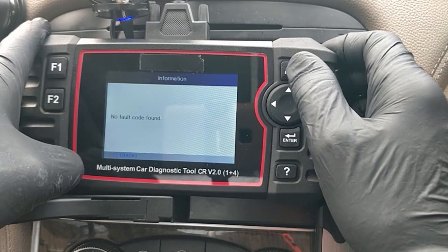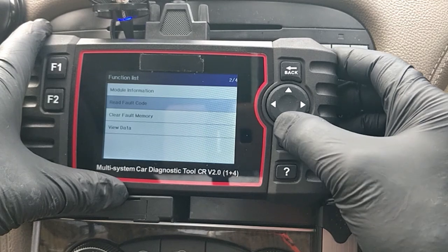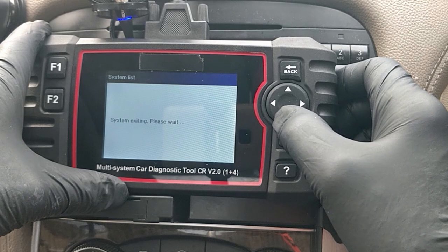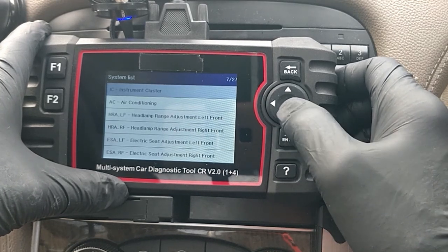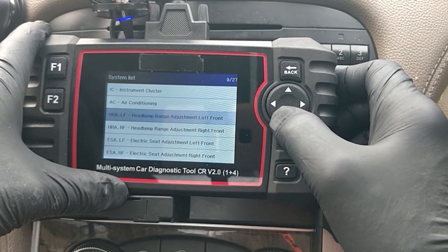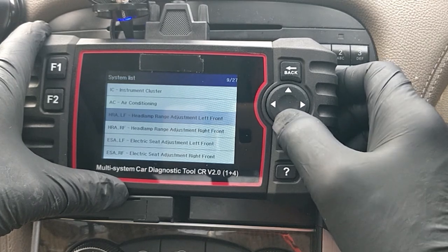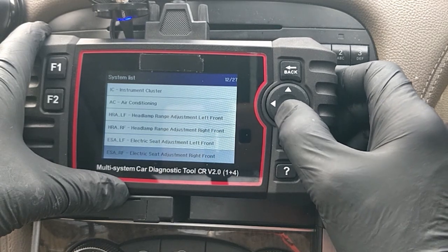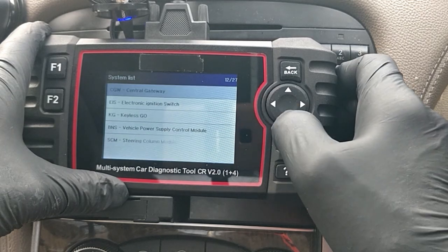There are 33 items in total - I may not go through every single one as I don't want to bore you, but I hope this gives a really good overview of what you can do with the Mercedes and what you'd expect if you bought one of these iCarSofts. Air conditioning has been okay so I'm not going to check that one. Headlight Range left front - the headlights are fantastic on this car, they've got projectors, so I'm not going to bother with that either. Electric Seat Adjustment left front - working fine. We're at 12 of 27.